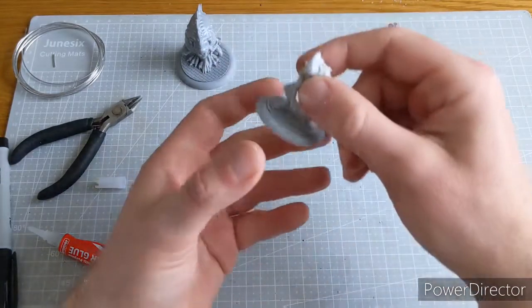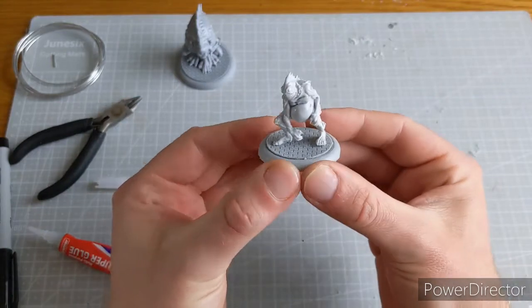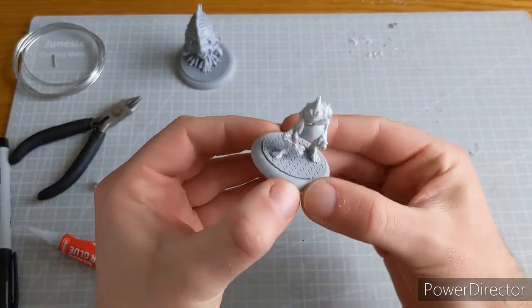Let's go over to our original one — there he is, all pinned, ready for action once he's painted. So yeah, basics of pinning.